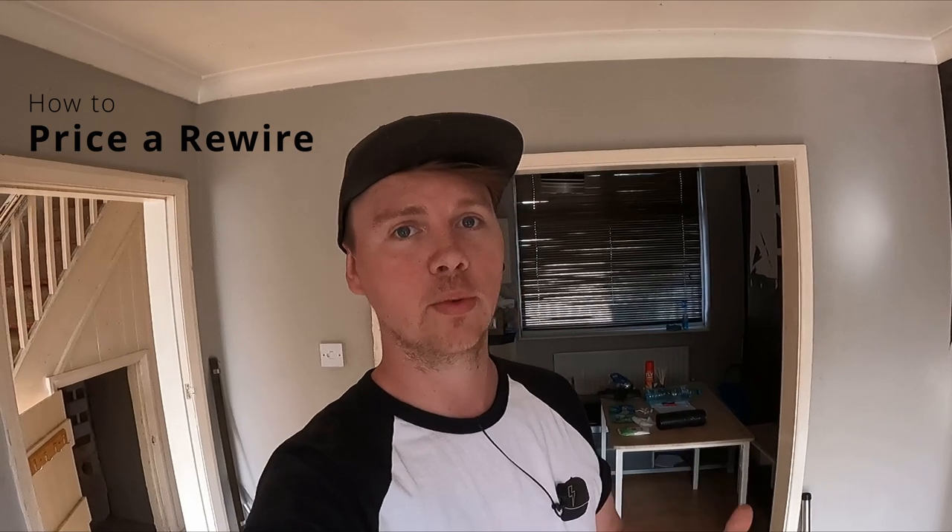Welcome back guys. Today I'm going to show you how we go about planning and doing a house rewire - pricing it, walking around. A lady has bought this place, it was a repossession, it's upside down, and she's just started moving a bit of stuff and tidying.